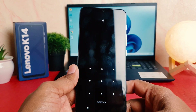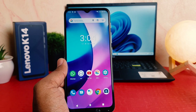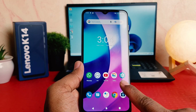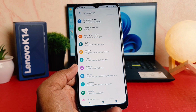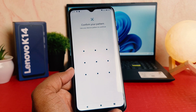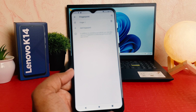Within this way you can easily set up your fingerprint in your Lenovo K14. Now you might decide to register a new fingerprint or remove your previous fingerprint. In order to do that you need to go to settings, then security, then fingerprint, and confirm your pattern.